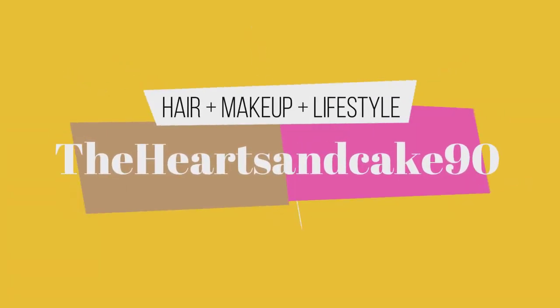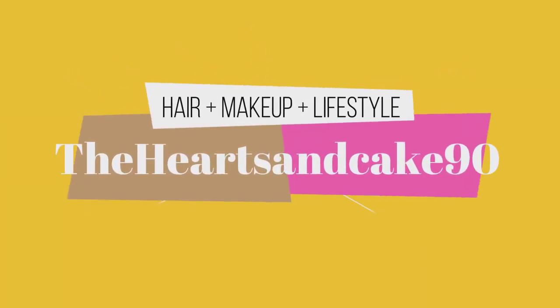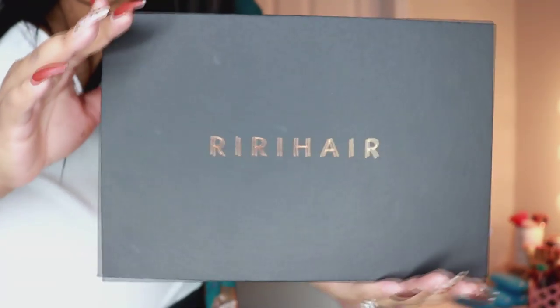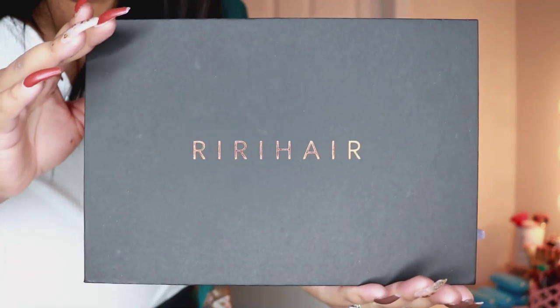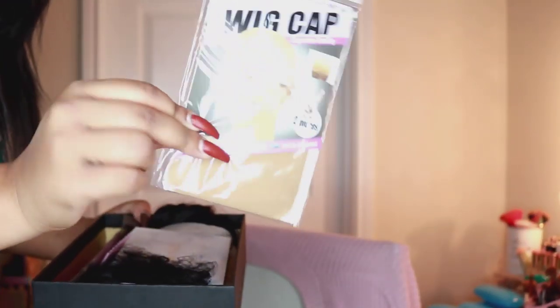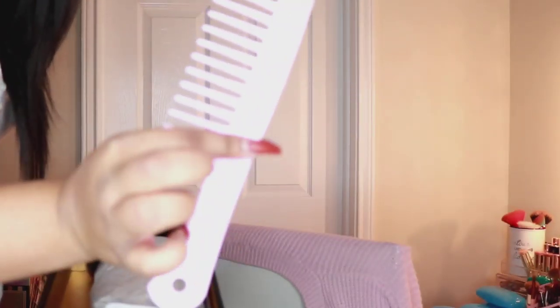Hey guys, welcome back to my channel. Today's video is brought to you by Riri Hair. I'm going to be showing you guys a silky straight textured wig that they sent me. I'm first going to start by showing you guys everything that came in the box and then we'll get into the review.